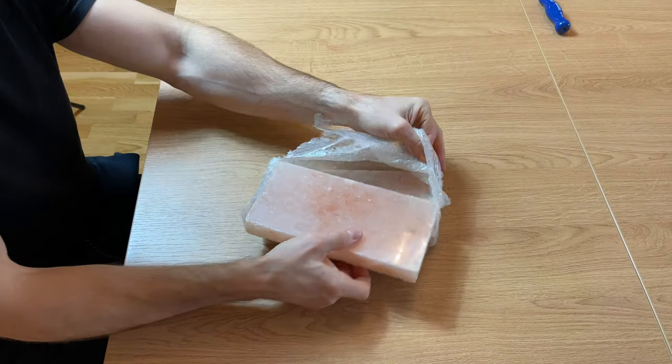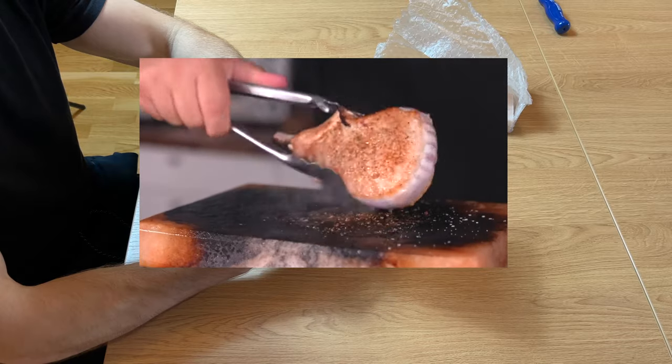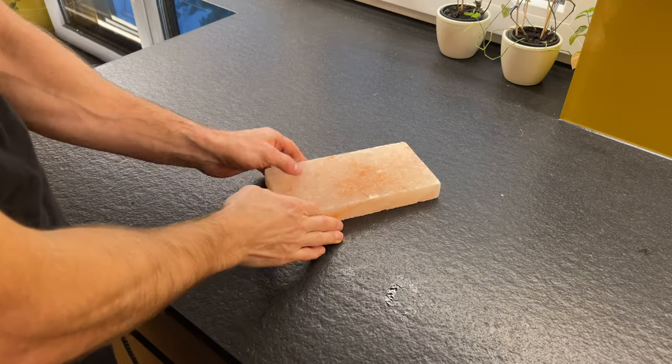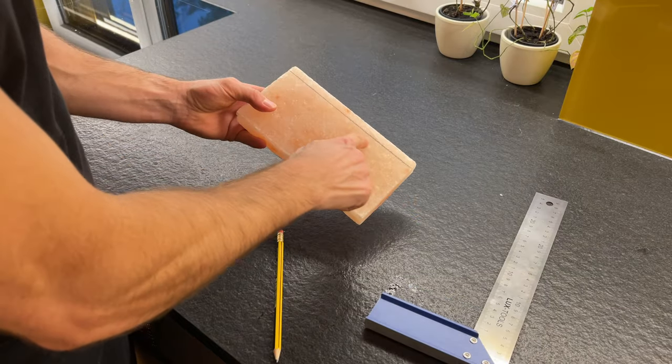The plan was to use the Himalayan pink salt in a solid block form — the kind people use for cooking for some mysterious reason. The plan was to start by cutting a very thin slice of salt, which can be adjusted and transformed into a spoon shape later on.